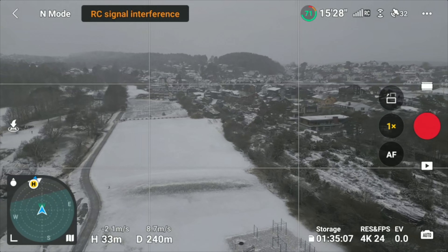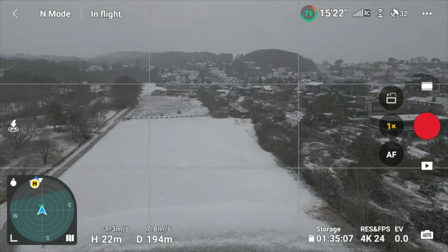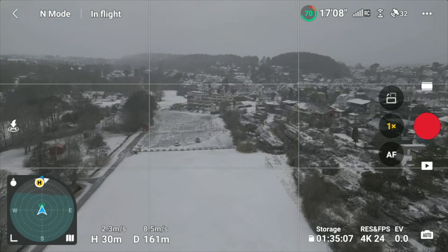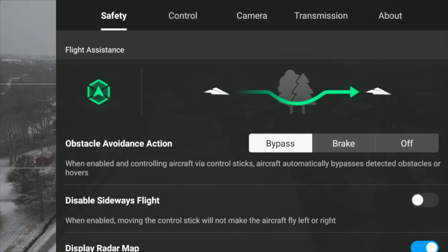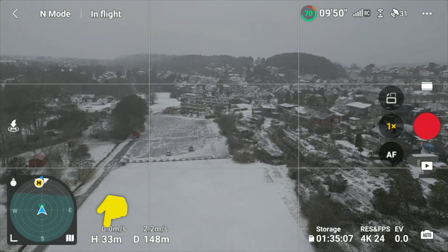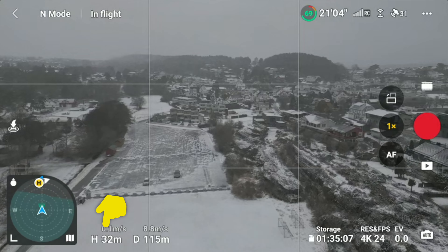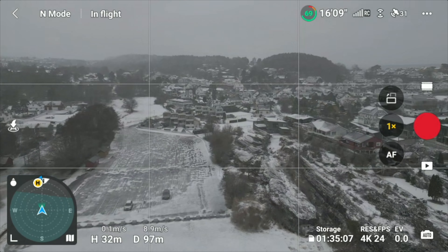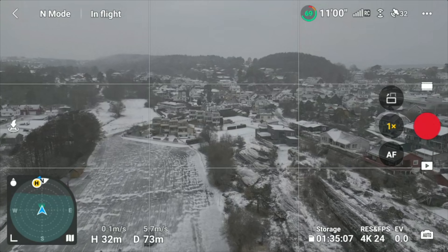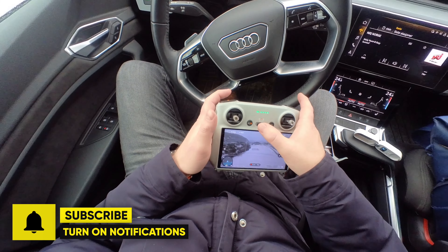That leads me to the conclusion that I need to factory reset the Mini 3 Pro to see if that helps. It goes straight up again to 30 meters. If I now switch it to brake and push it straight forward, it goes straight forward and the height stays at 32 meters — really strange.